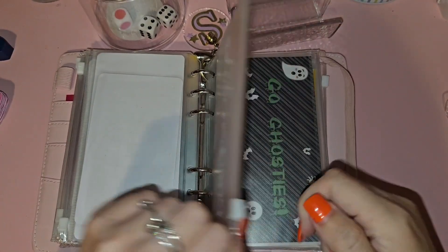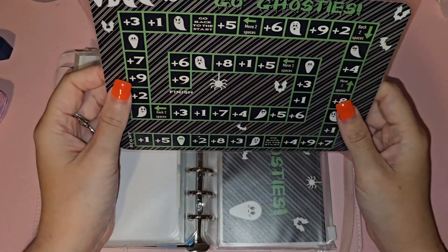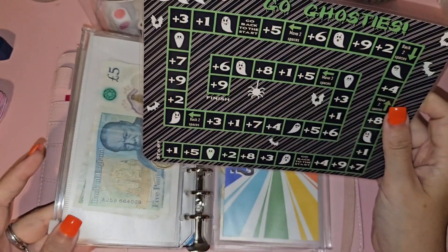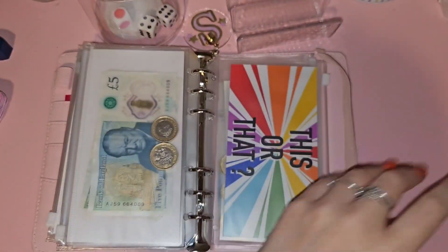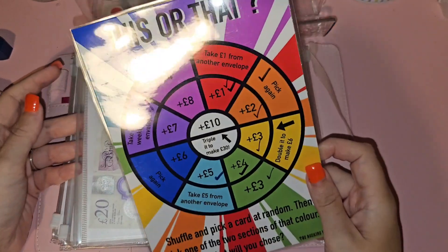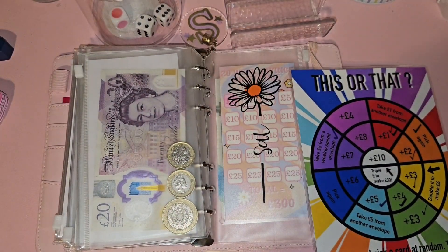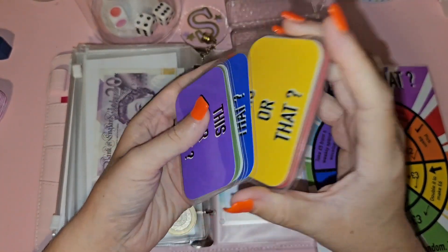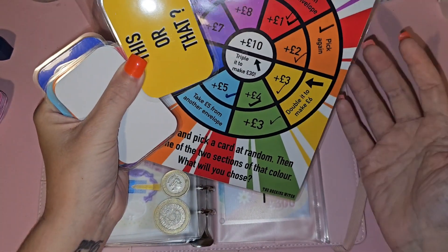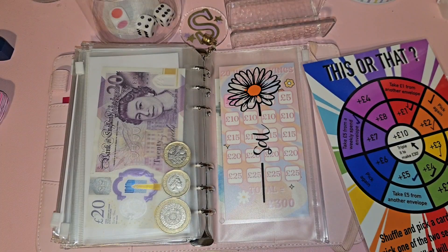I've got Go Ghosties from Eva at The Rocking Witch — it's like a board game and each little ghostie is worth 10 pounds. Then there's This or That, also from Eva at The Rocking Witch, which I'm doing to save for my daughter's school trip. You pick a card and if it's yellow, you go to the yellow option — you can either do plus three or double it to make six, whatever floats your boat that day.